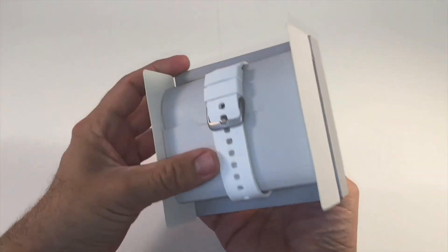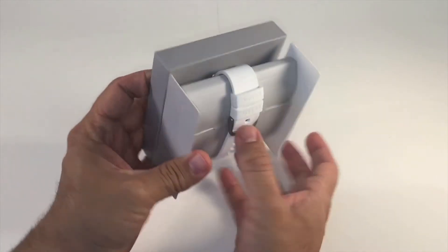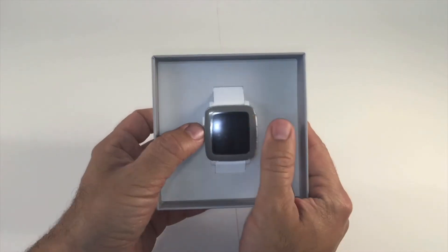And this is the watch. This one in particular is white. I've seen them in different colors — they have them in black and in red. I'll have all the varieties up here in a screenshot in just a second.